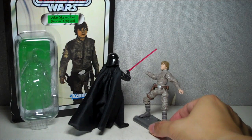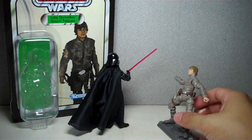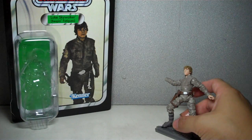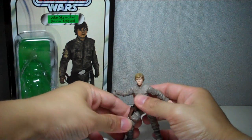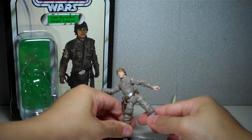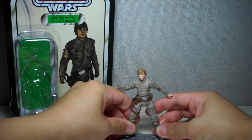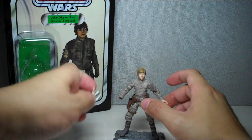So here he is — 'NOOOOO' — and he jumps over. Let's get rid of Darth Vader and put his arm back on. Interesting to note, this figure does not come with a base, sadly. He just comes as is with a bunch of accessories.